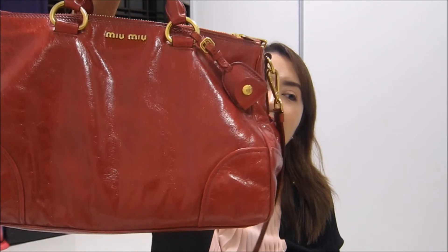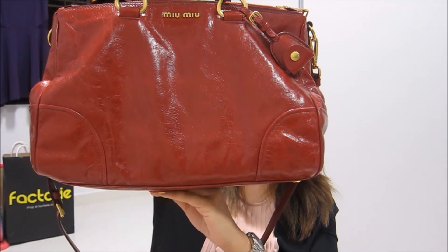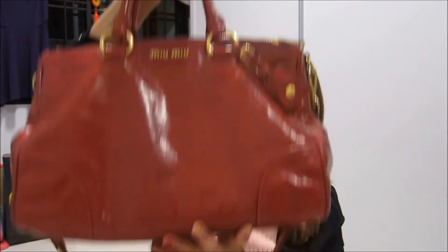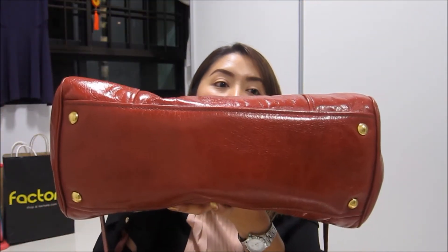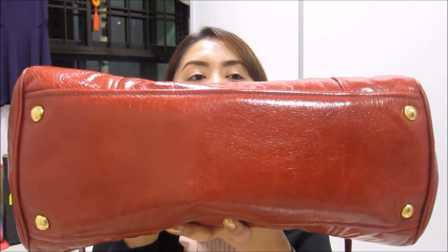The second con is that this bag doesn't have a firm base, meaning if you put a lot of things inside it may sag — it won't lose its overall shape, but it might be pointy at the base depending on what you put inside. Oh, and one thing I forgot to mention: the bag does have feet, which is a great feature. I always like bags with feet, so that's definitely a bonus!